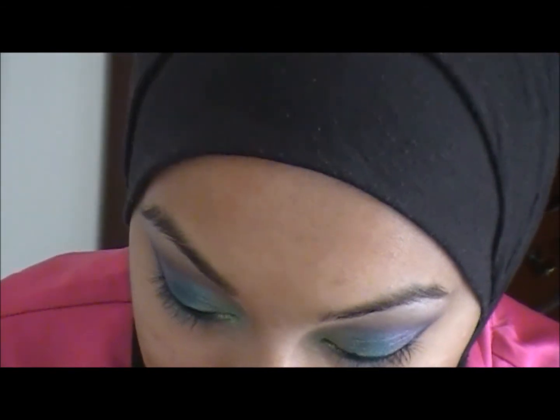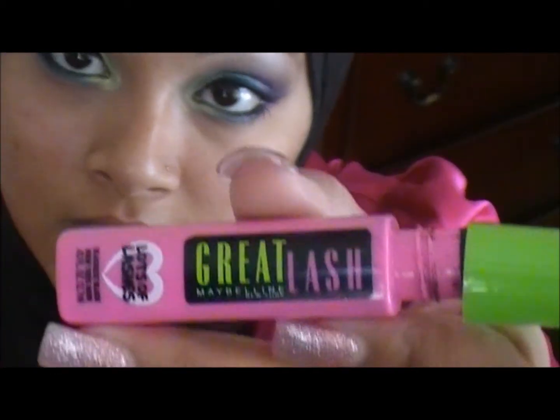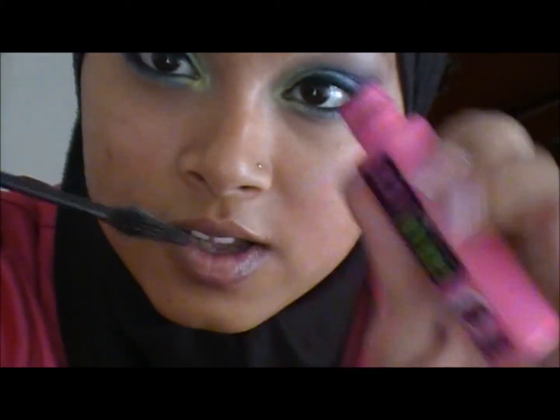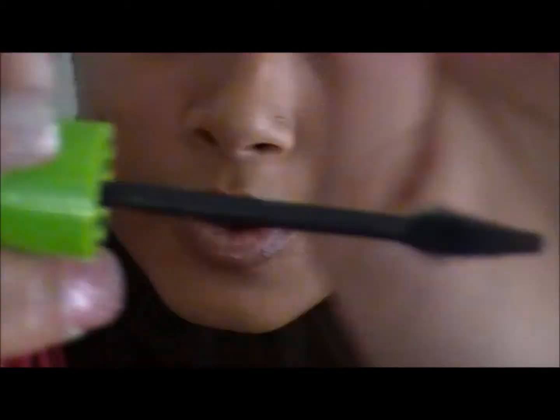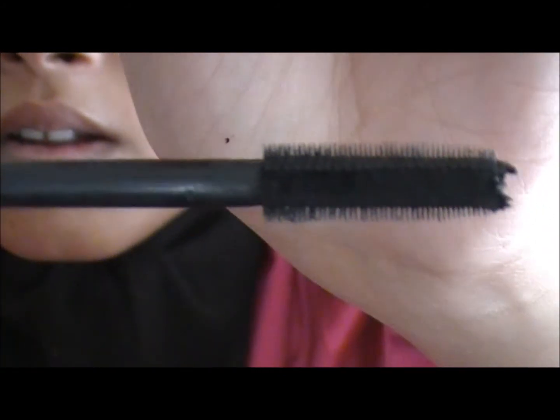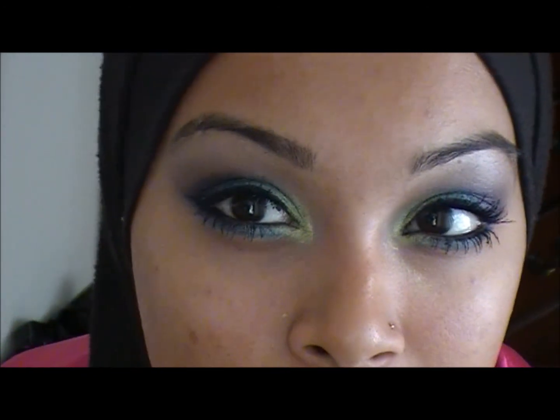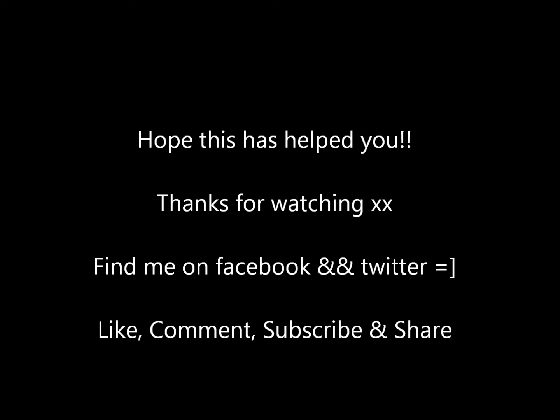The mascaras I'm going to be using are Avon Super Shock and Maybelline's Great Lash Mascara. I like both of them because of their brushes — this one is really fine so it gets into all the lashes. So this is it for now. I'm going to be doing a separate foundation tutorial, and I'll be posting that video up soon.